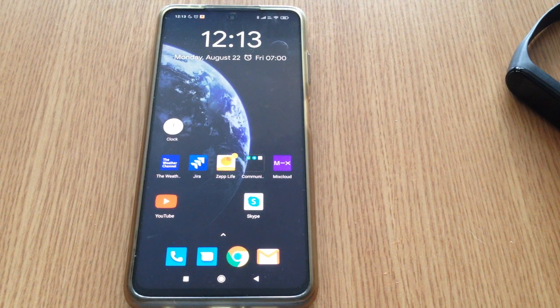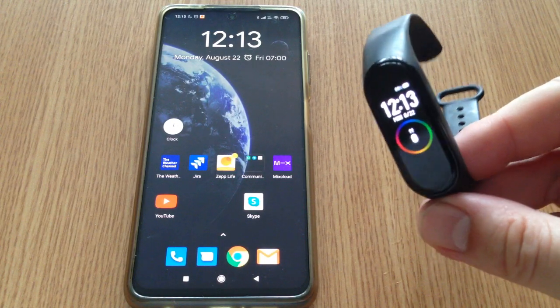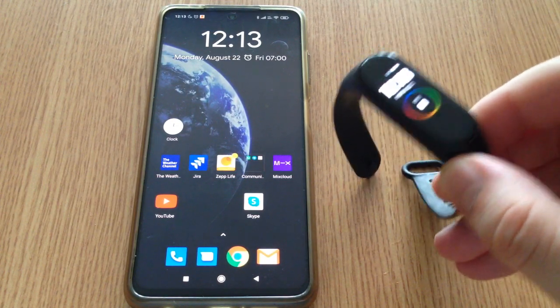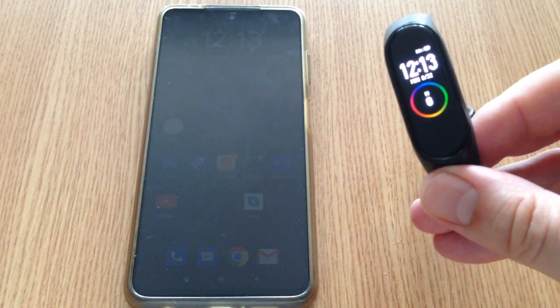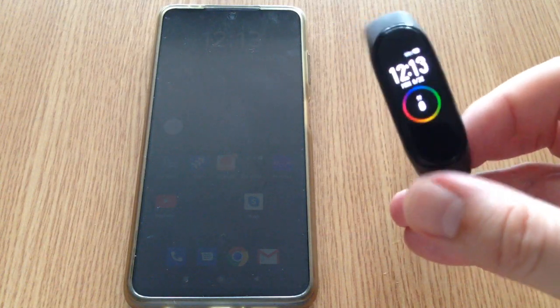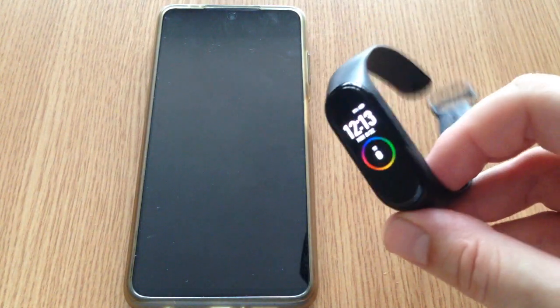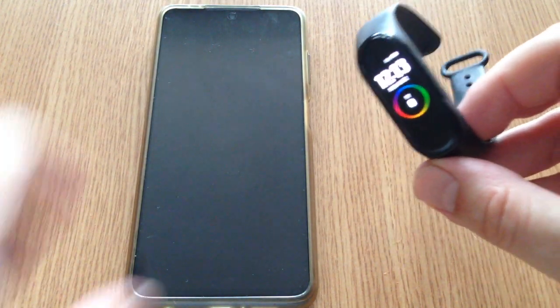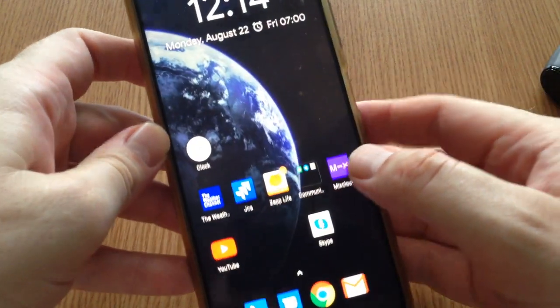Hello friends, I hope you're doing well. Here we have a Mi Band 4 after doing a factory reset. I saw on the screen the message 'pair first', so I could not use the smart band at all — it will not display the hour, the steps, nothing.